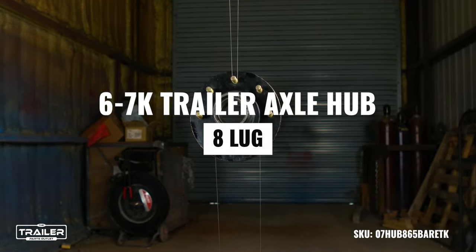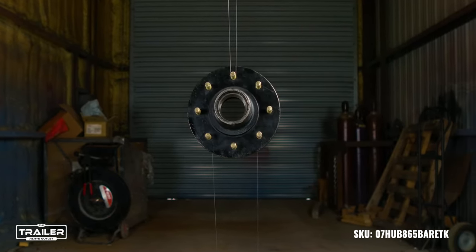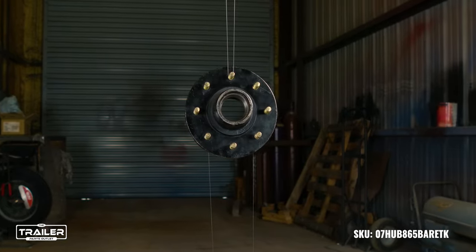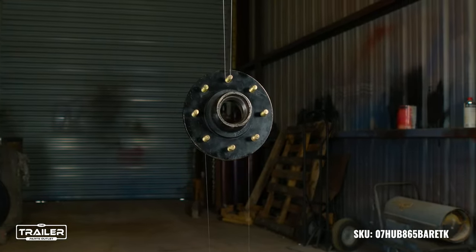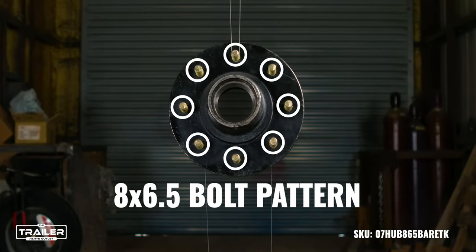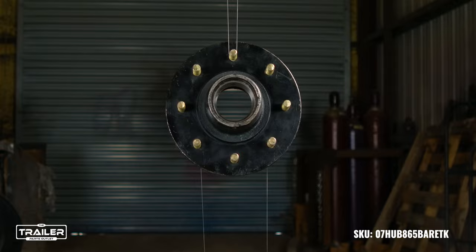Today, we're introducing the 7,000-pound trailer axle hub from the Trailer Parts Outlet, a superb option for those looking for durability and quality rolled into one. Tailored with an 8-lug configuration, it fits seamlessly with an 8-on-6.5 bolt pattern, offering unmatched compatibility.